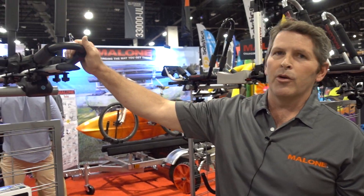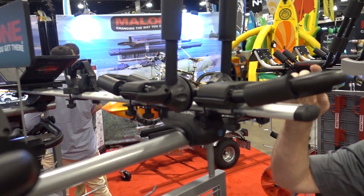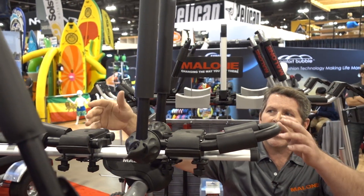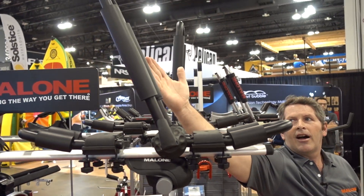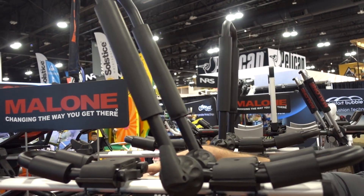What we have here we call the Fold Away 5. This is a multi-purpose rack. You can see we have it in two different orientations. We have it here where it can be used as an upright stacker, and you can also put it at an angle, use it like a J-cradle.